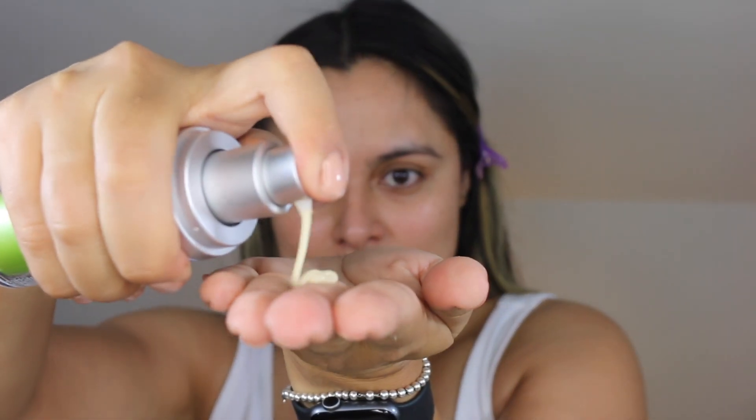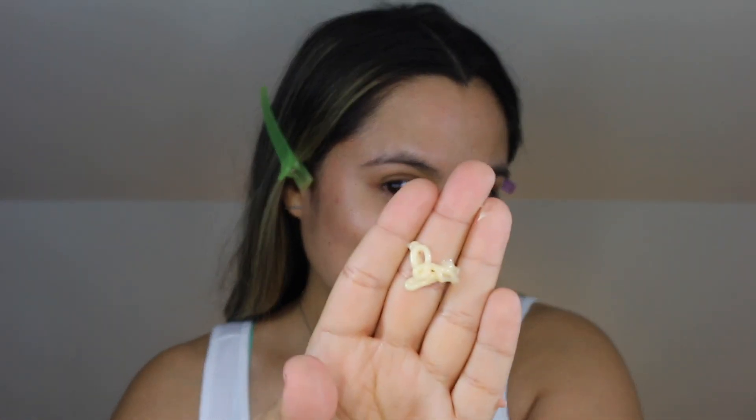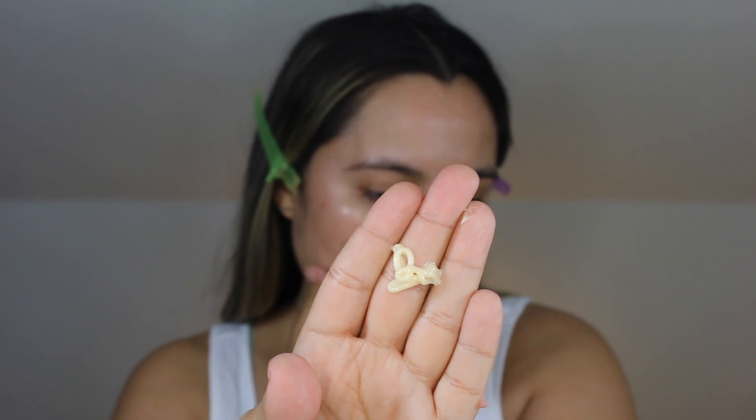Murad always has standout packaging and this one definitely does not disappoint. We see Murad's Retinol Triactive Technology, which includes a fast-acting retinoid, a time-release retinoid, and a retinol booster that amplifies retinol's ability to increase cell turnover when paired with retinol.